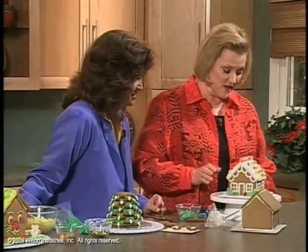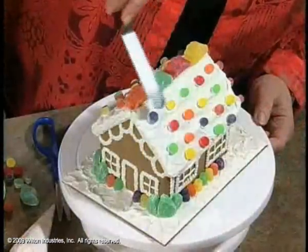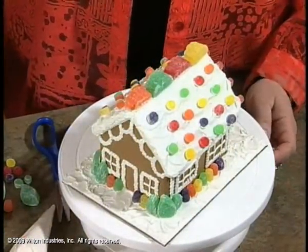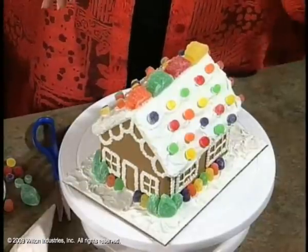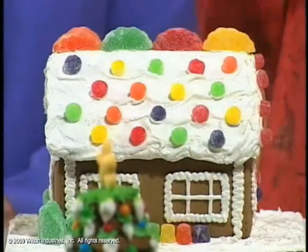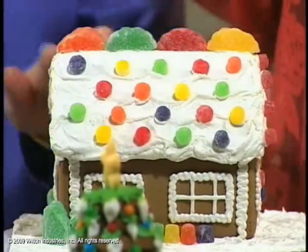They're very simple to decorate. This particular one, we've spatula iced the roof with the white icing — it is royal icing. If you're assembling your own gingerbread and you want to put it together, you want to make sure you use royal icing. That's the icing you make with meringue powder because it dries really hard. It's like edible glue. It keeps all the candy on it.